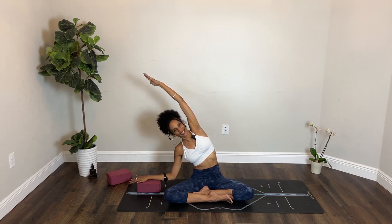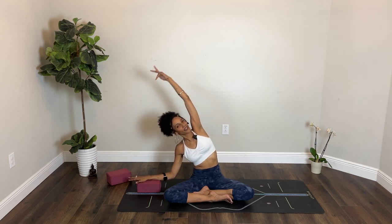Lower your left hand to the ground or to your block. Soften your elbow and reach over with your right arm, finding more space from the right hip all the way to the right fingertips. Inhale. Exhale, back through center.